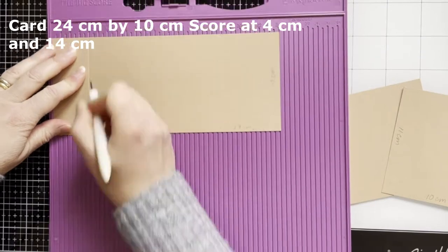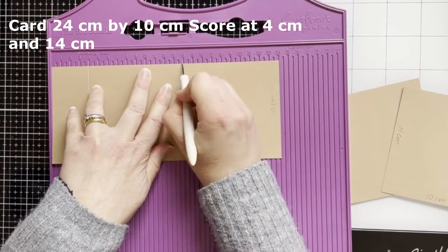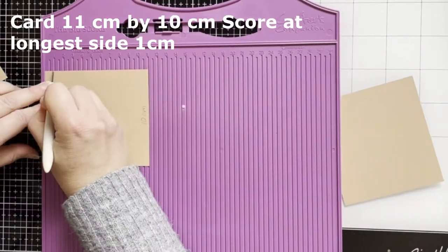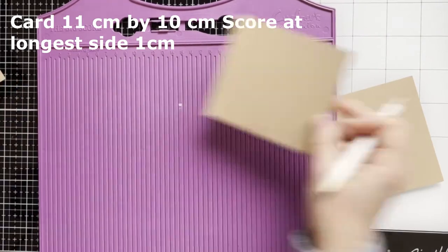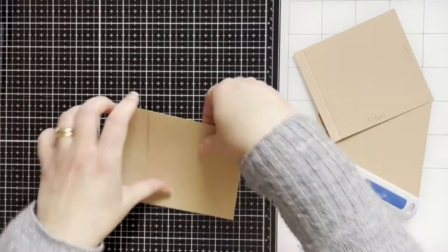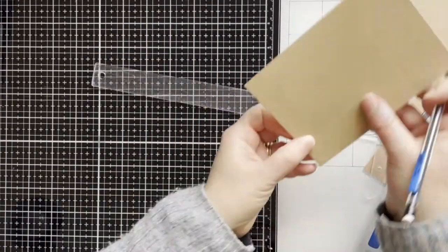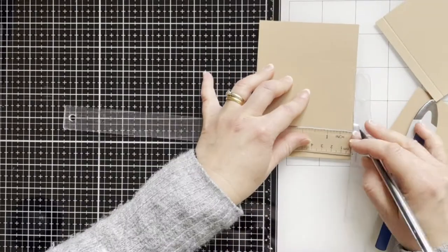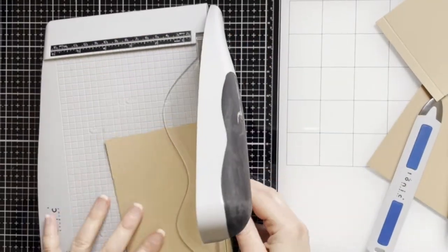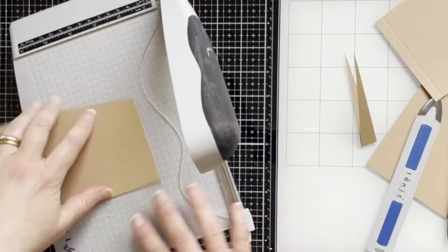For this I scored a craft card — you can see the measurements at the top — then folding the card along the scored lines. There's another piece of the card, and on the folded line I've measured one and a half centimeters on both sides. I've cut the edges at an angle to create a flower pod shape.